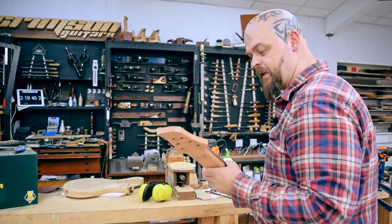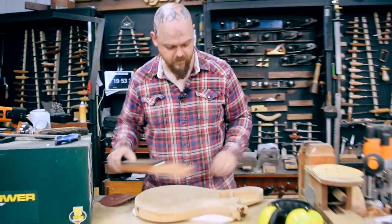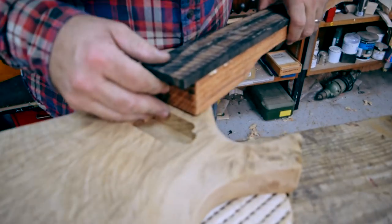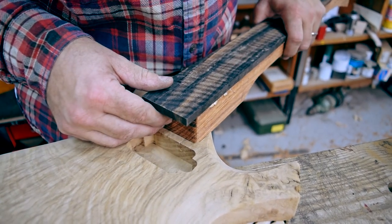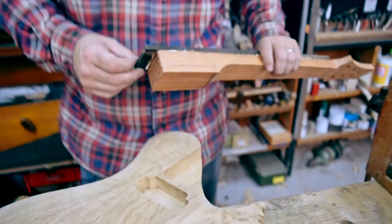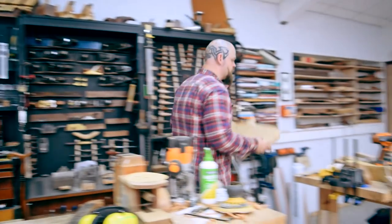It's official — I'm definitely starting to enjoy myself. Two hours twenty minutes in, pretty much, so that's a little bit tight. The corners on this are a little bit more acute than the corners in the neck pocket, so a fraction of filing will get that sorted.